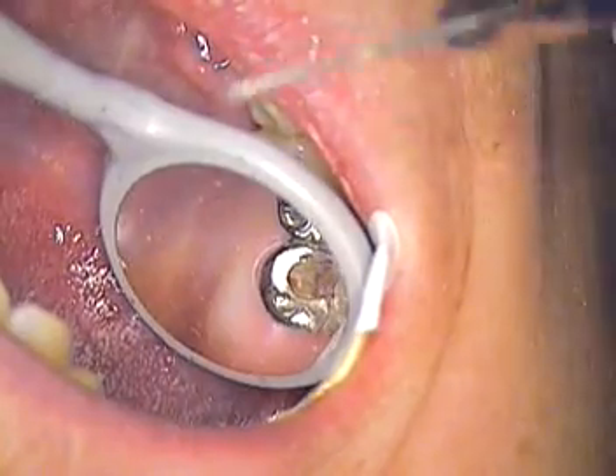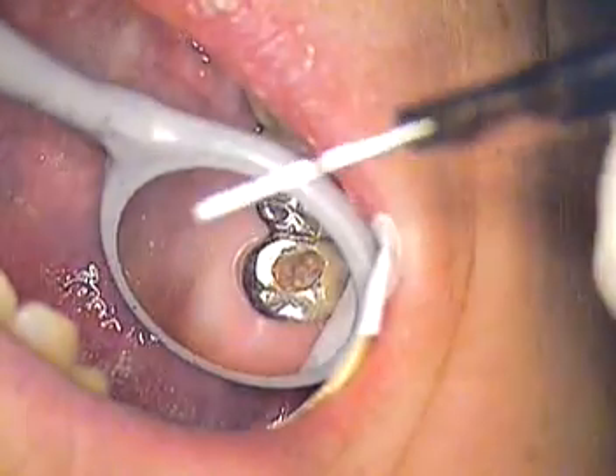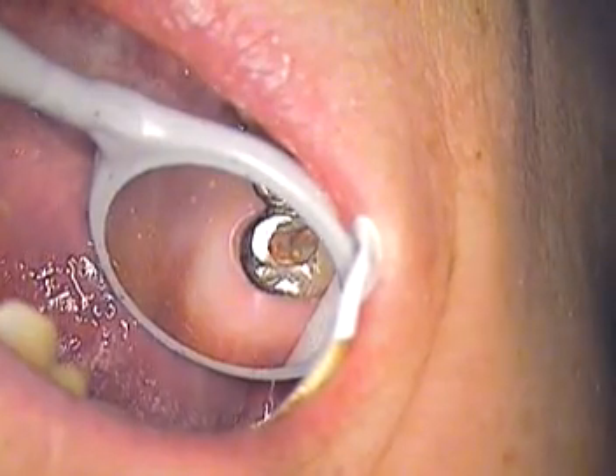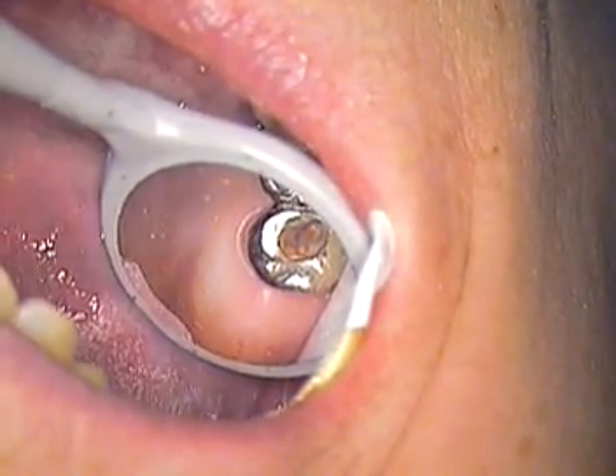We're going to do everything with core paste. We'll cement this in with core paste — core paste will be in there — and put a little bit more on top of it. I'm not going to use any zinc; we're just going to go core paste.